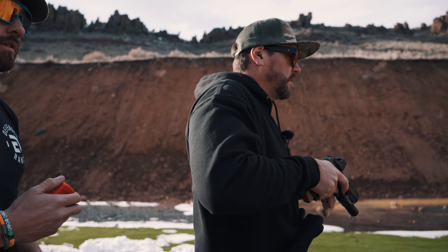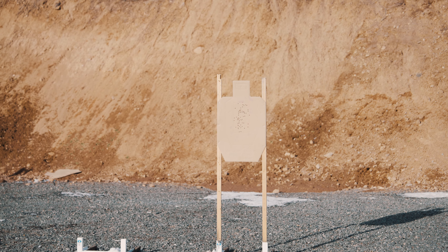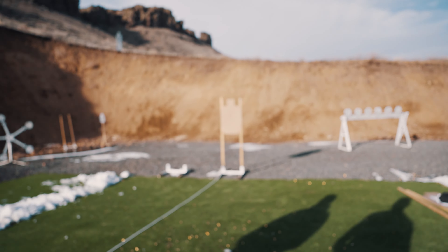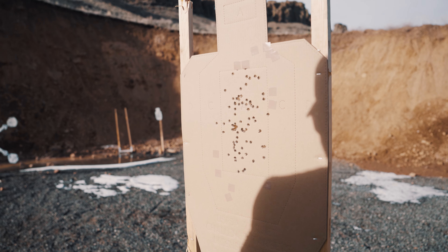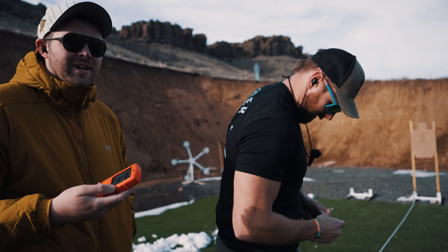The target is taped up — everything outside of the A zone. Let's try this. My fingers are so cold. 485 with one Charlie, 58 points. That is an 11.96 hit factor because we round up to the hundredths position. I said it was warm earlier — it's freezing. The sun is out, it feels nice.